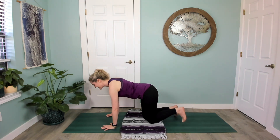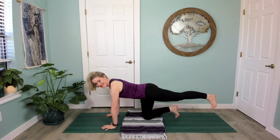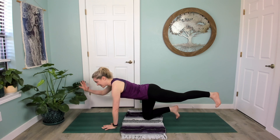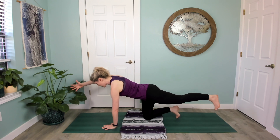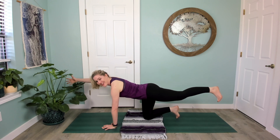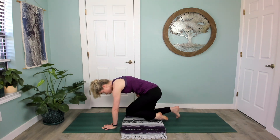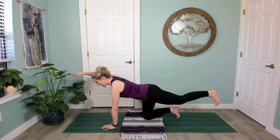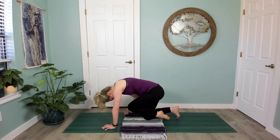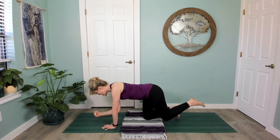Extend your left leg back behind you with the toe down or the toe lifted — yogi's choice — and then your right arm maybe extends out. Find your stability here, square your hips, breathe in and lengthen. Option to draw your elbow to your knee as you breathe out, rounding your spine, drawing the belly button up, and then inhale stretch back out with control. Exhale draw in, inhale extend out, exhale draw in, inhale extend.